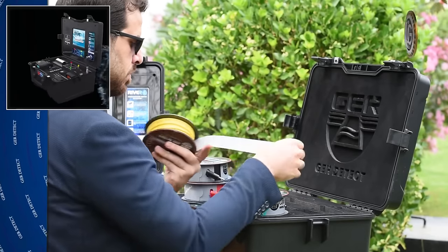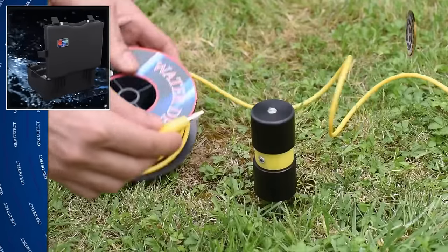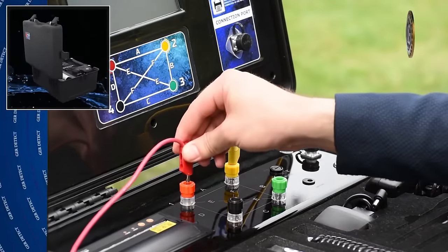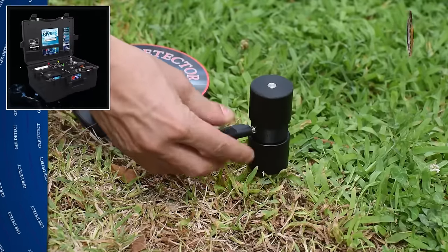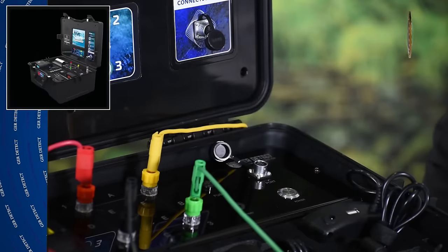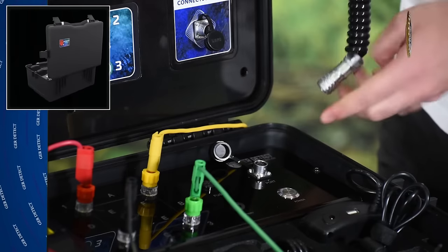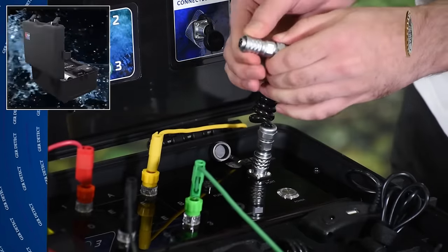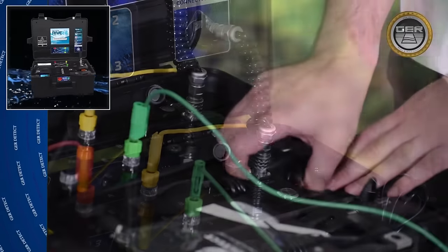Connect the signal transmitting wires between the device and the four probes. Then connect the main unit and the display unit using the data transfer cable, making sure the connection is properly made. Connect the battery to the device.